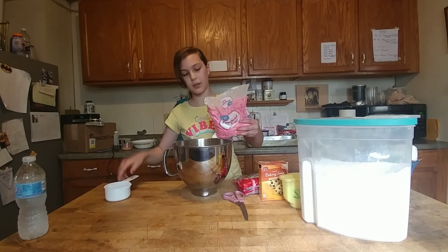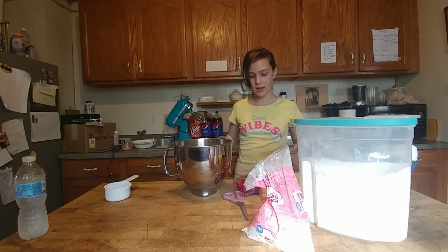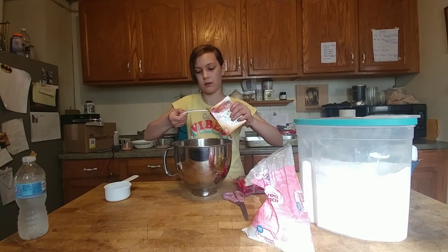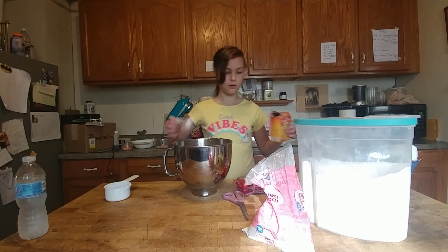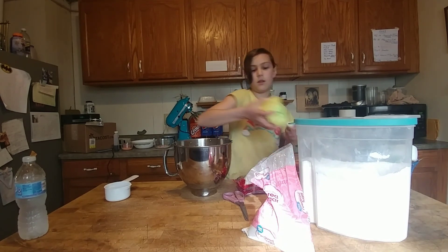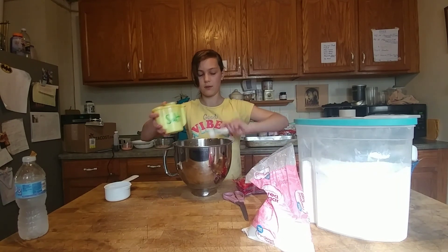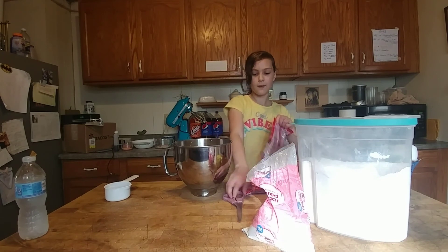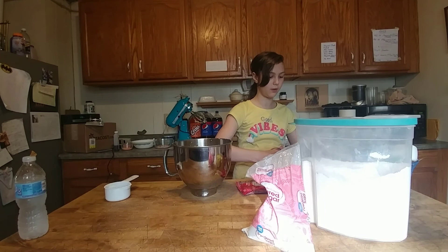Okay, one and a half cups. Two teaspoons of baking soda. Two teaspoons of salt. And two cups of semi-sweet chocolate chips. You can use any other kind, but I'm just using regular chips.